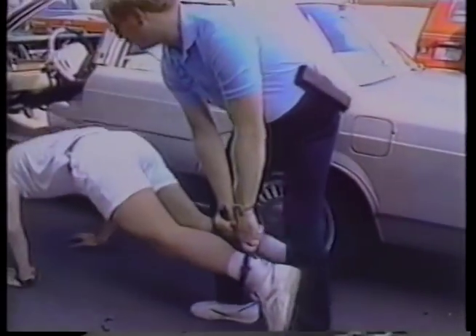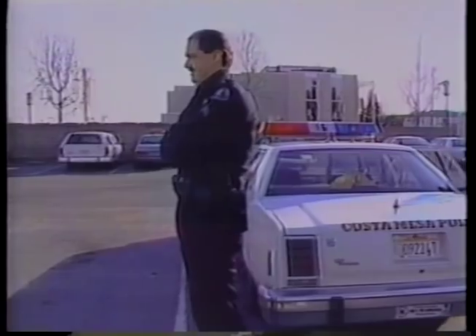The nunchucks are designed to be used in ways the old straight nightstick never could. Only police departments can buy them — more than 50 of them have. And like here in Costa Mesa, California, they have to buy the training as well.